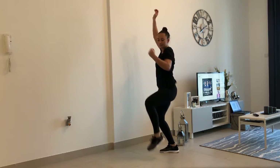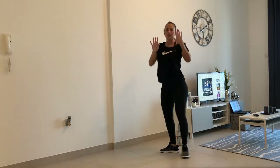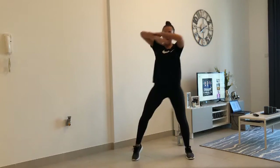Arm up. Stop, cross, cross, side. Cross, cross, side. Go to the side, roll over.